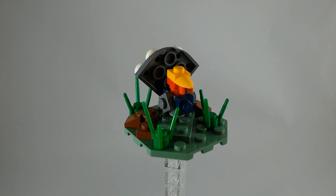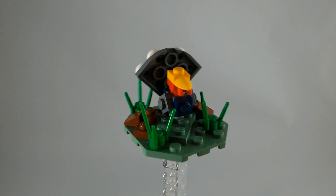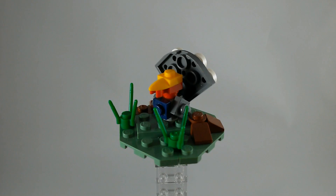Hello, it is I, Brickul. It's time for another mini build video, and since tomorrow is Thanksgiving, I thought I would build a turkey. So let's take a look at the parts list and then get started on the instructions.